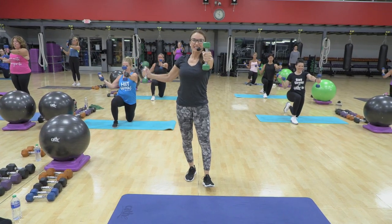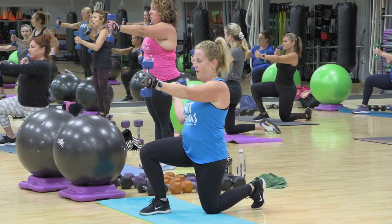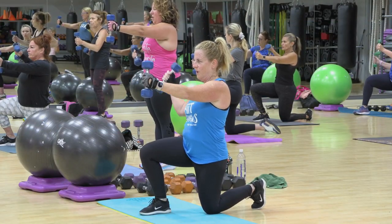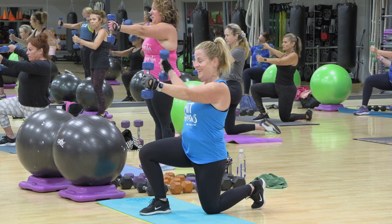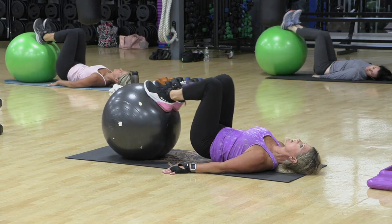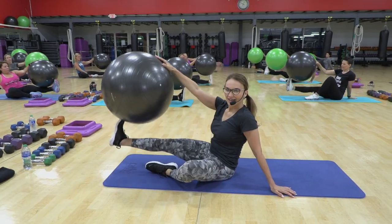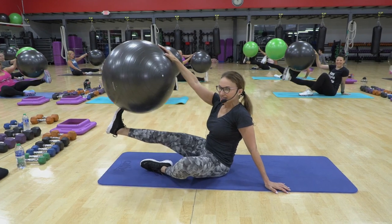And up. Very nice. Five, seven, six, five. Do you feel it? One, three, two more. In, out, in, out. Keep going. We got 32 total. Five, six, seven.